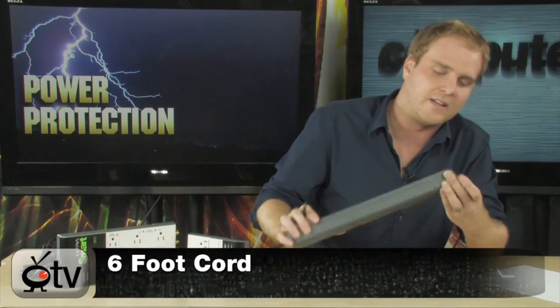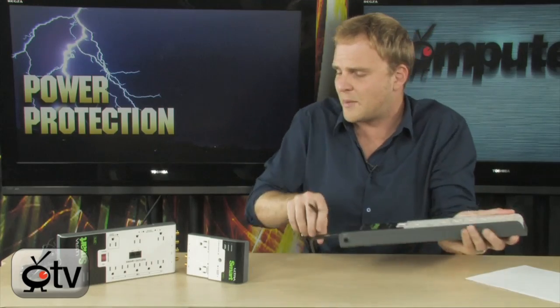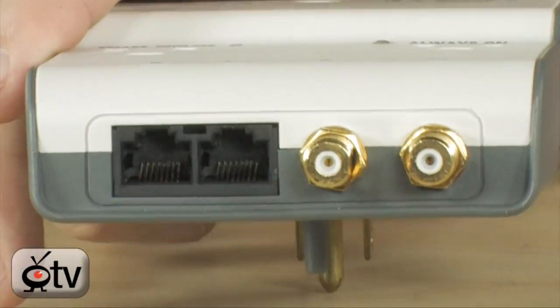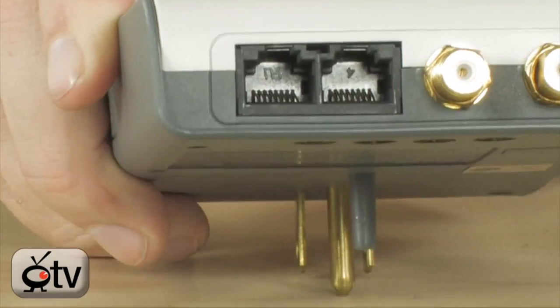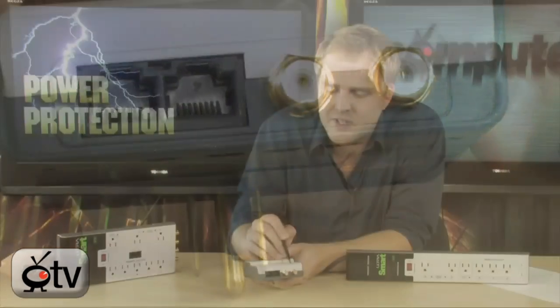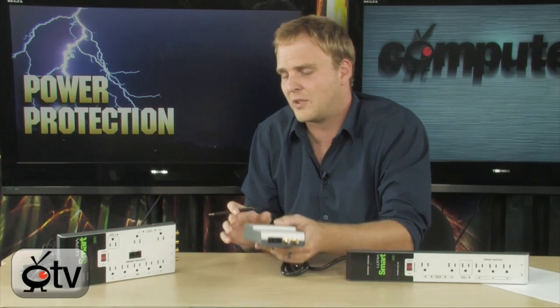Also included in some of these are network ports right here, so that you can surge protect your network in your home. And some of them also have coax. Remember, your outlets are not the only place a surge can come in through your home — they can come in through your phone jack or through your cable jack as well. And this will also protect those parts of your home too.